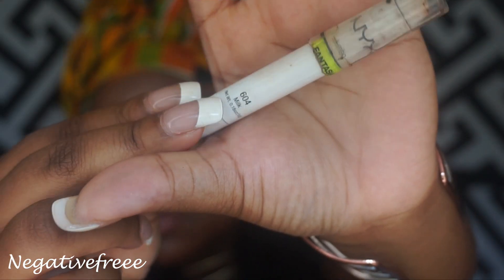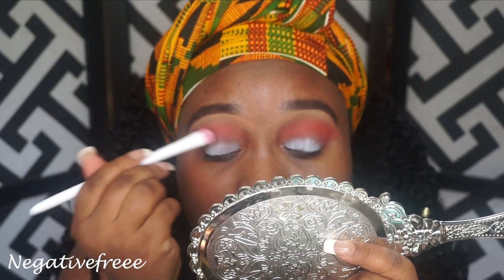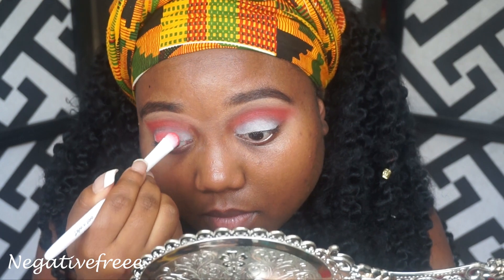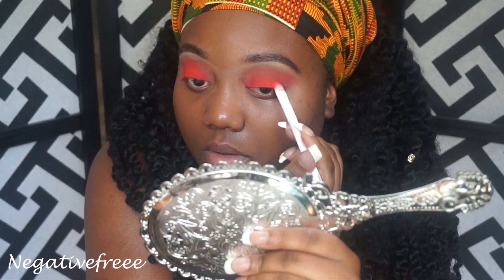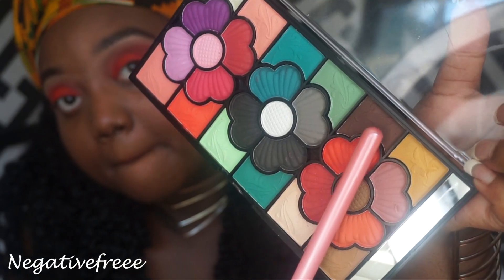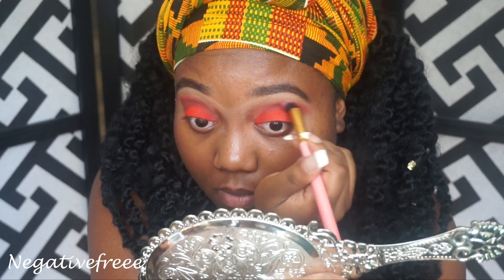I'm just gonna try to spot clean it real quick. Taking that brush that had the purple on it — as you can see I have no purple mess behind. I'm gonna use that same brush and apply some red. Using my same brush I'm gonna apply some brown, but of course I already spot cleaned it with the mat.